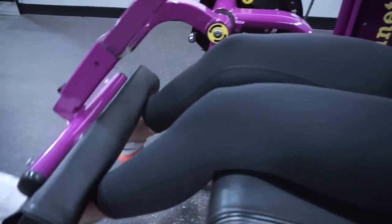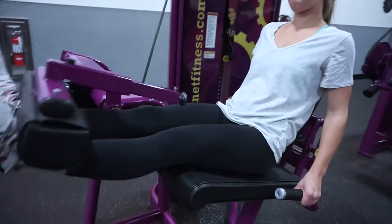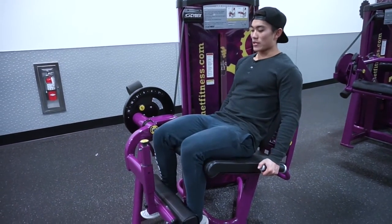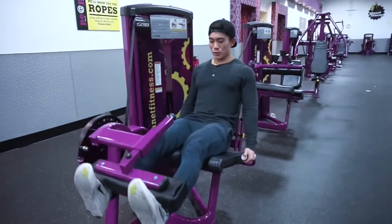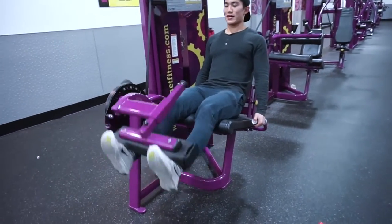We're doing seated leg extension — four sets of eight to ten reps. You don't want to cheat yourself with momentum. You want to have strict form and constant stress on your quads. So up and slowly down. As you're descending, control the weight down.